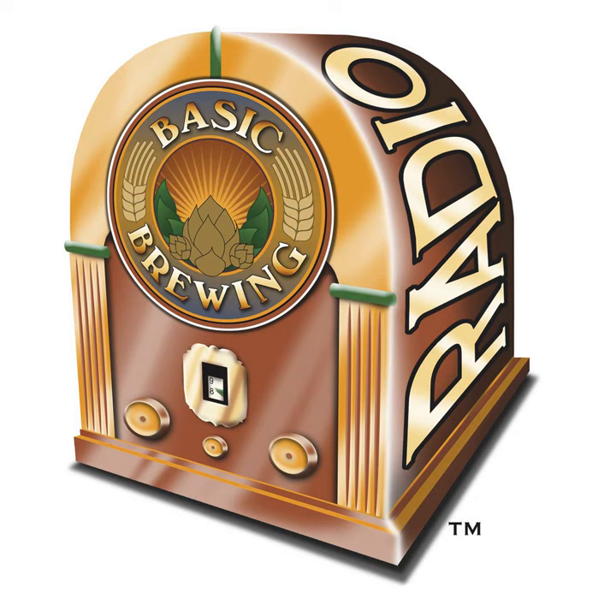Sean Coates, welcome to Basic Brewing Radio. This is the summer of session beers — I've been working on my third low-gravity beer. I was inspired by a small beer at a conference in Seattle that was only 1.8% alcohol. I've been trying lighter things as a method of self-preservation, because ever since I got my kegging system, my calorie count has gone up for some reason.